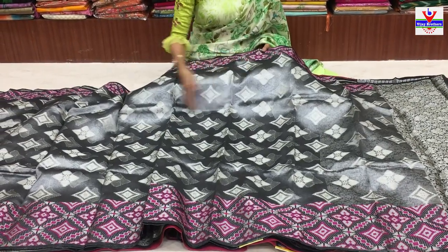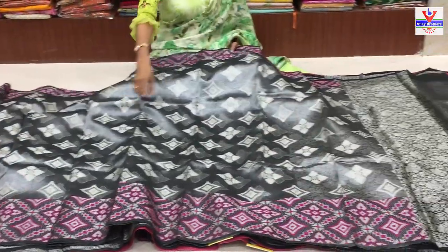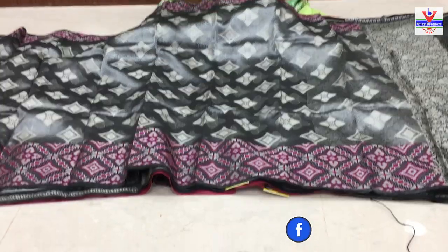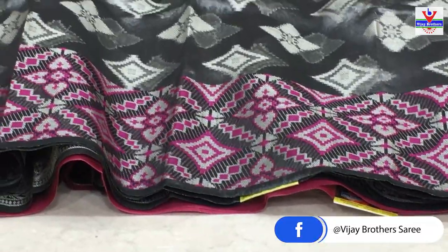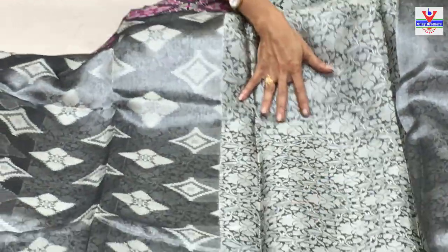Diamond design and flower design icharu. All over sari mutham kuda untundi - starting nichi ending varku work kuda undi. Second VIP border kuda pine chooste double border laga icharu - idhi koncham lentiga icharu.